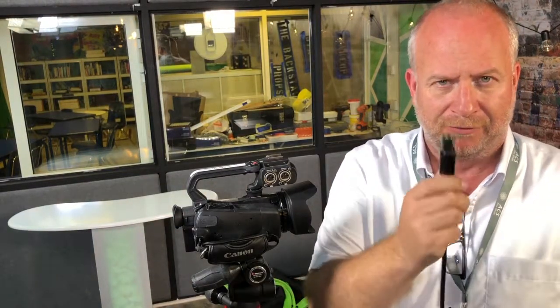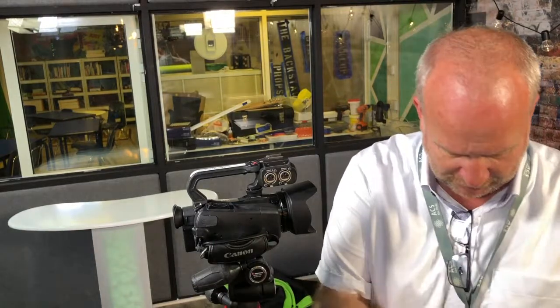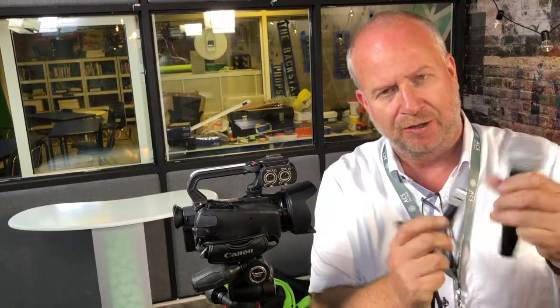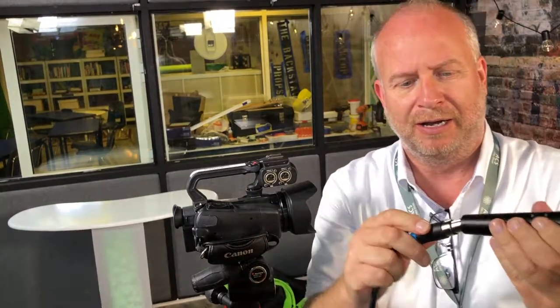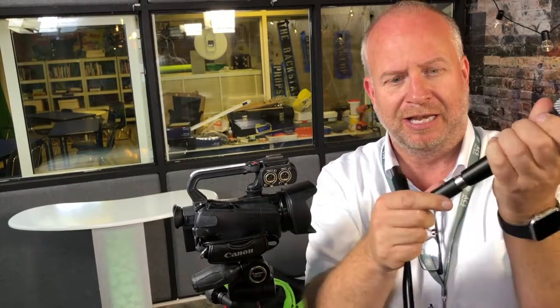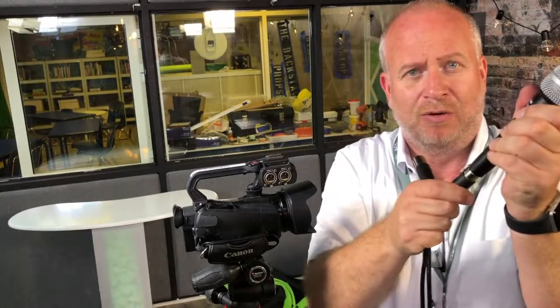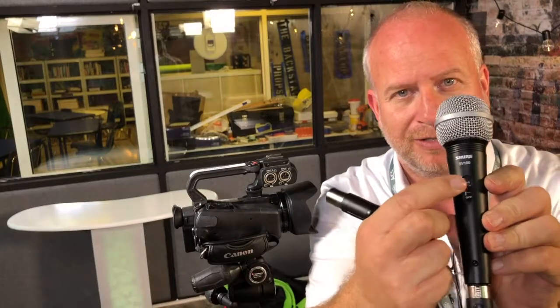I have the XLR microphone cable and the microphone we need to use. If they are disconnected, go ahead and plug them in. There's a little pin on top — you have to line up the pins on the inside and then push it until it clicks. It hasn't clicked yet — see, it'll still come apart. You've got to push it until it clicks. Now it won't come apart.